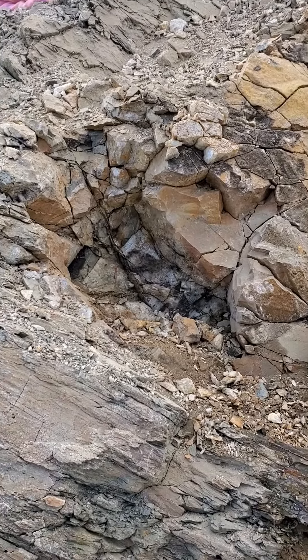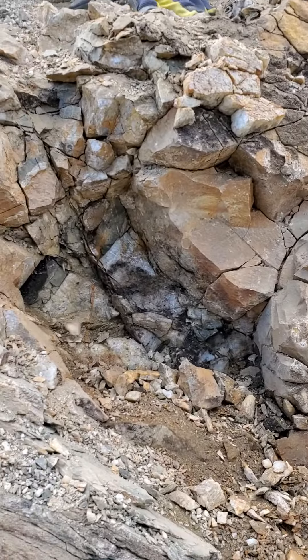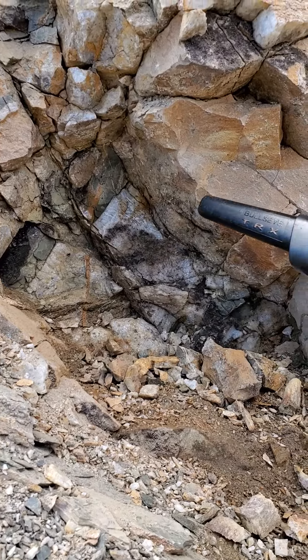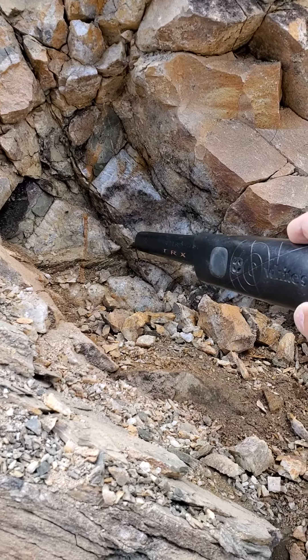And we just pulled out a big chunk of gold and a nodule in this quartz, man. You can kind of see it in there — you see that? It's oxidizing black because there's ruby silver mixed in the gold.